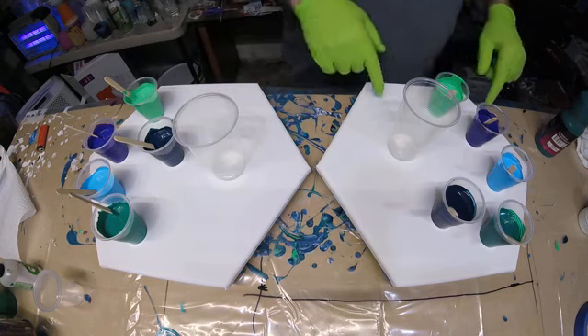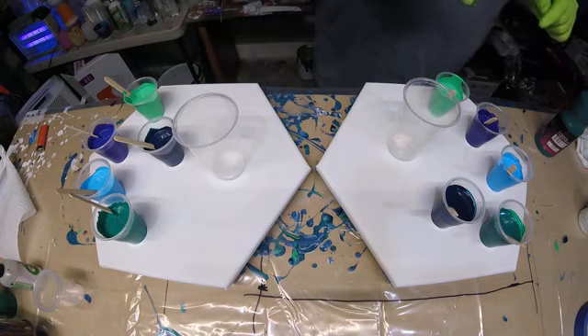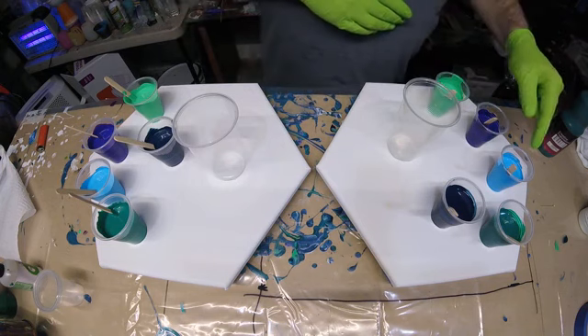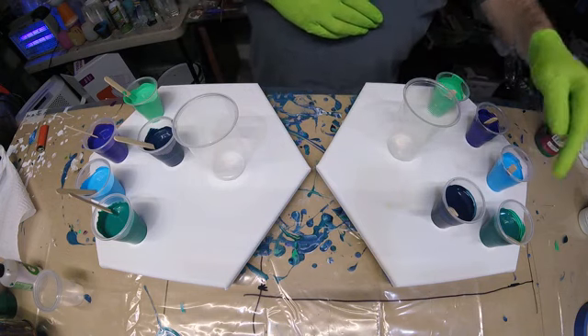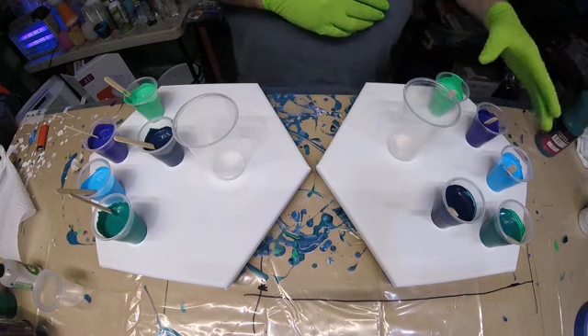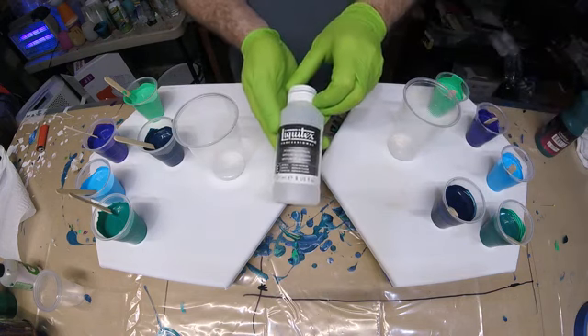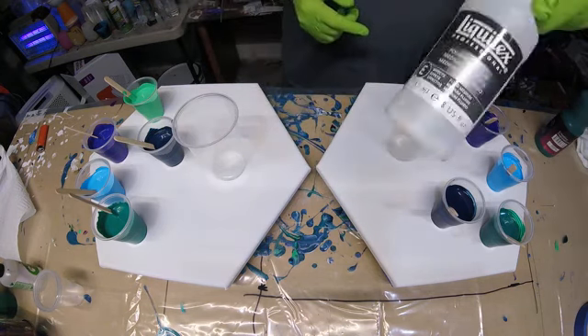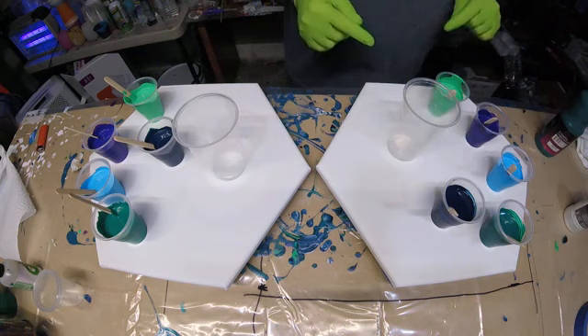What I got on this side is emerald green, dioxazine violet, light blue, rhodian, and Payne's gray. These five are mixed with Liquitex pouring medium, three to one — three parts Liquitex pouring medium to one part paint.